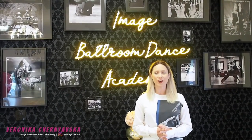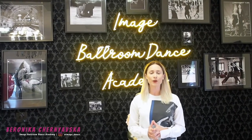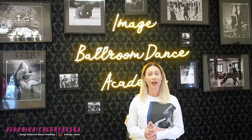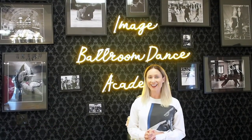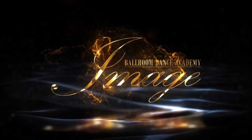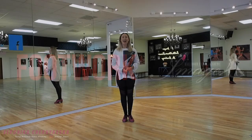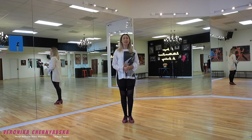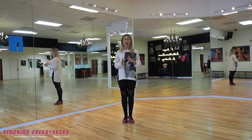Hello dancers! Welcome back to our channel at Image Bowling Dance Academy. Today I'm going to cover an international style Rumba, the Continuous Hip Twist. Let's get started! Today I will be covering the Continuous Hip Twist in our International Style Rumba.